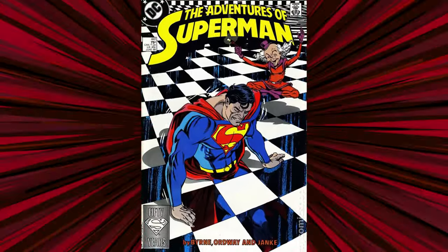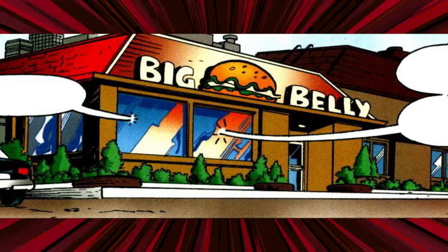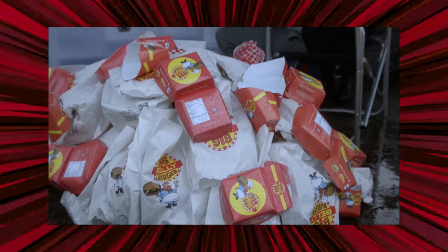There's no recipe in the comics for it, but I do have a few leads on where this burger came from. Invented in 1988 in Adventures of Superman, Big Belly Burger has been a staple of the DC Universe. We've seen it in Flash, Superman, all over the DC Universe — it's even traveled onto TV at this point.